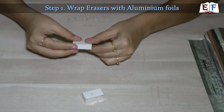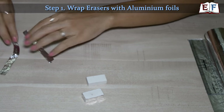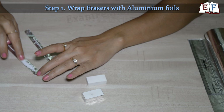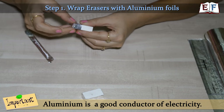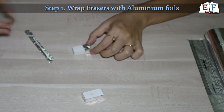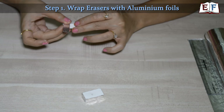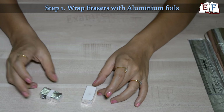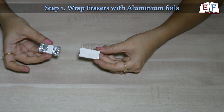For the second eraser, we need two separate strips for the two separate terminals. Take two smaller strips, put some glue over them, and wrap them on the eraser. Why are we using aluminium foil? Aluminium is a good conductor of electricity, so whenever we connect it to a wire or circuit, it will allow the current to flow through it. That is why we used aluminium foil — and moreover, it is something very easily available at home. Both erasers are now wrapped in aluminium foil and ready. Leave them for some time so the glue can dry up.